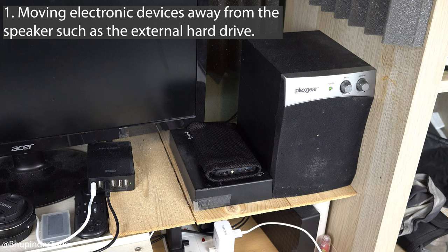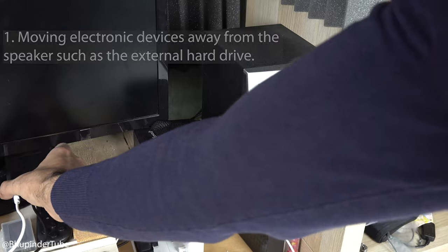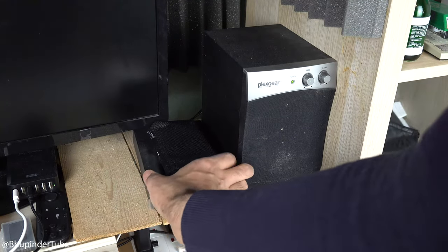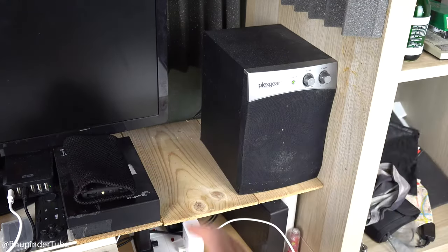In my case, my external hard drive was interfering with my speaker, so all I needed to do was move it just a bit away from the speaker, as you can see here, in order to get rid of this buzzing noise. In your case, it might be any other electronic devices that are near your speakers that you need to move away.